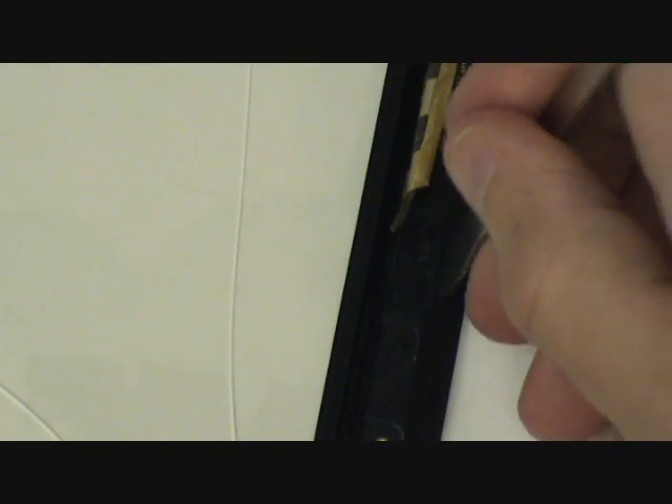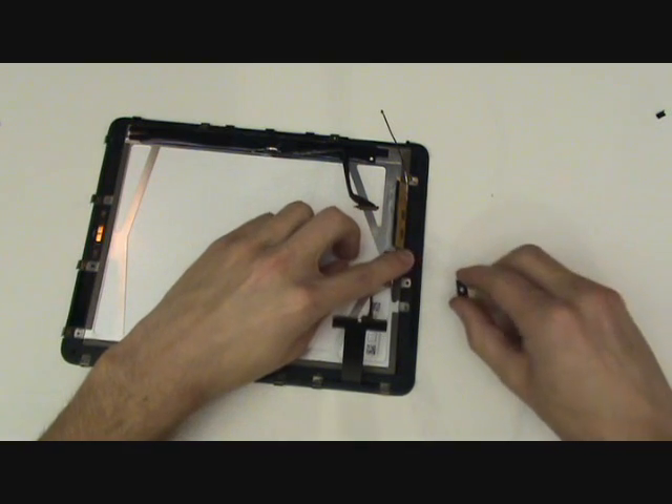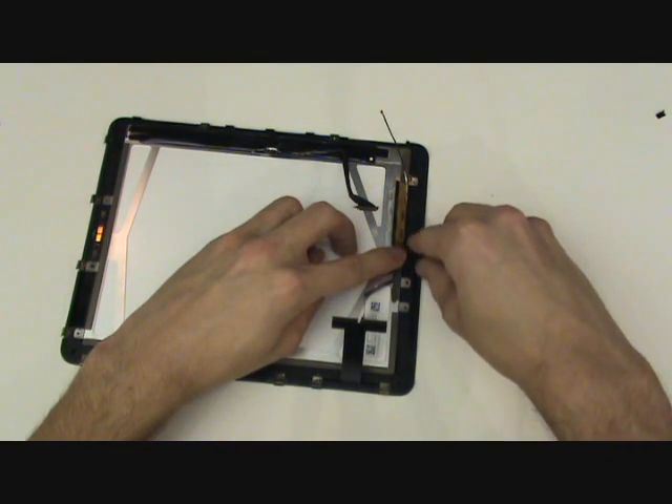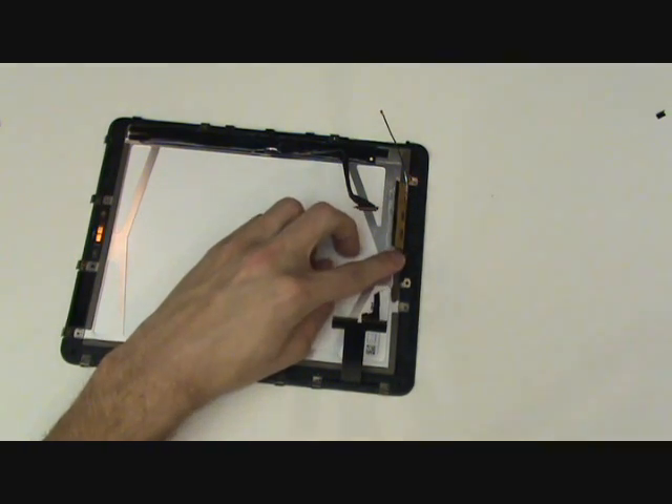There is one plastic insert from our old front assembly that we will need to remove. This plastic insert is for the light sensor. We'll pry it out using our metal pry tool as demonstrated in the video, then insert this plastic piece into our new front assembly and re-adhere the light sensor over this black piece.